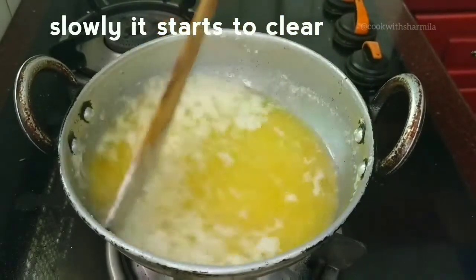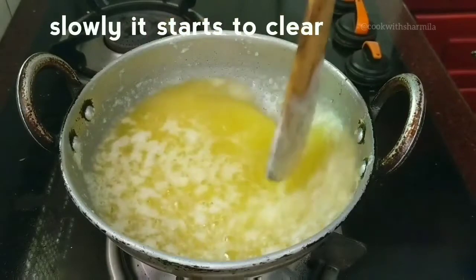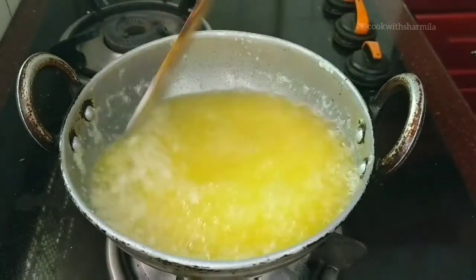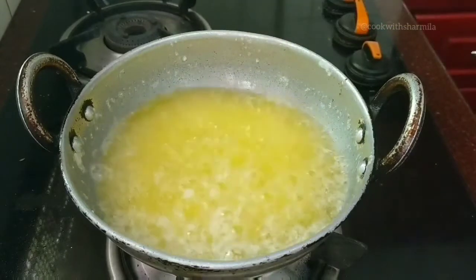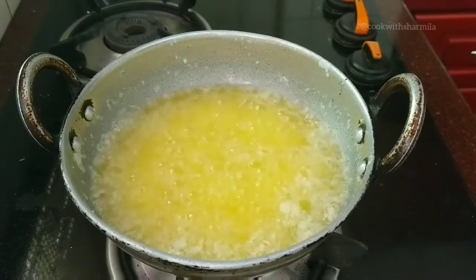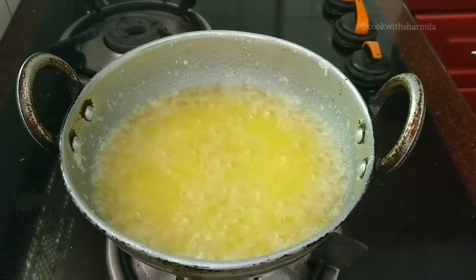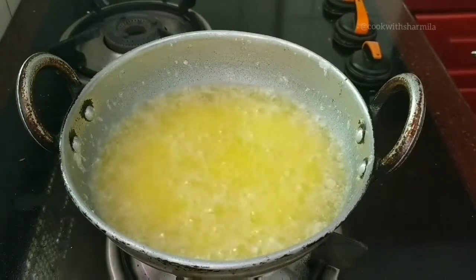The entire process takes close to 20 to 30 minutes depending upon the amount of butter you use. Slowly it will start to get clear, so continue cooking.